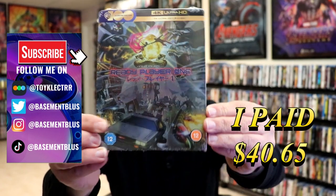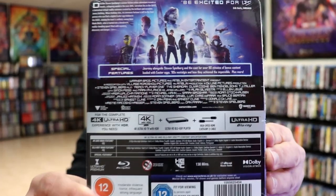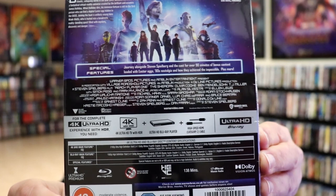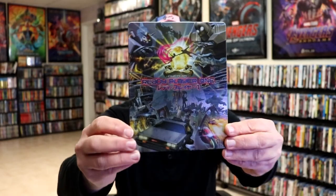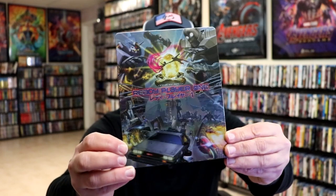Here's the front, and here's the back. If you'd like to check out these special features, you can go ahead and pause and do so. I'm going to go ahead and remove this from the wrapper, and we can take a close look at this Steelbook. I've got the wrapper and the J-Card removed. Here is the front of the Steelbook. It is a matte finish with a lot of spot gloss. No embossing or debossing. And here's the back.